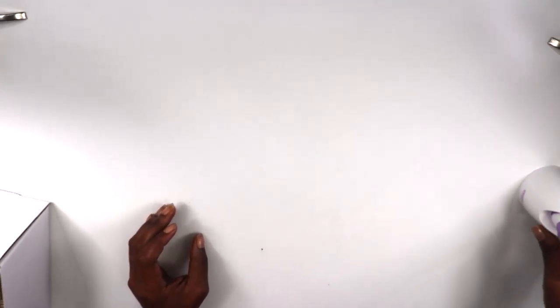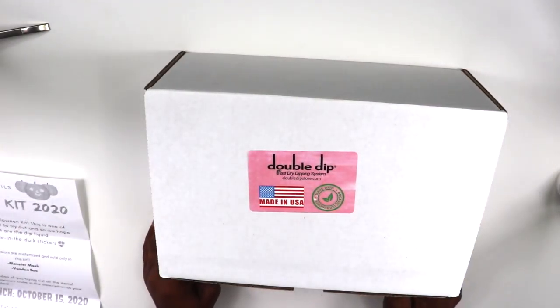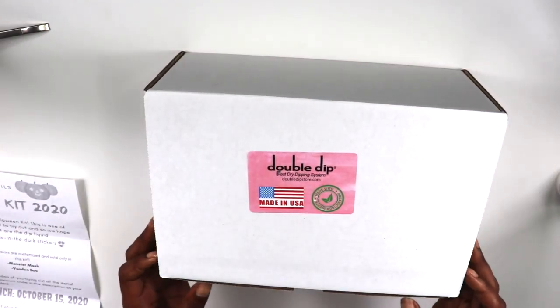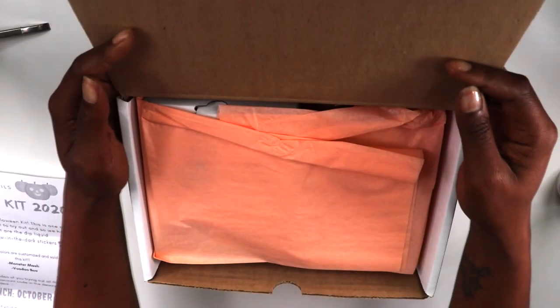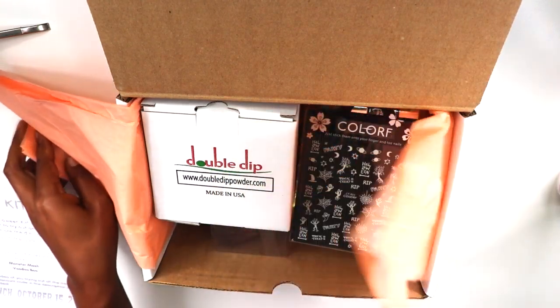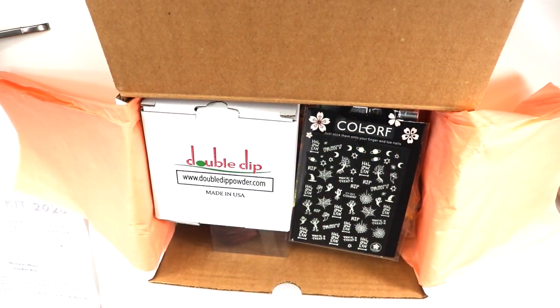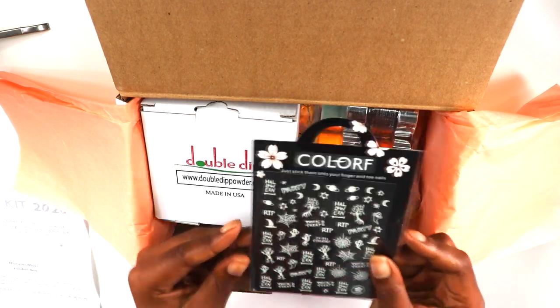If you're looking for a nail file, go check my Amazon storefront. Now here we are with the Double Dip — you guys know I've rocked with Double Dip for about three videos now. They keep sending me stuff, so I'm going to keep reviewing it and showing it to you guys. I absolutely love Double Dip.